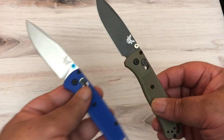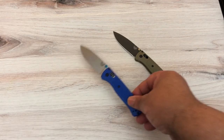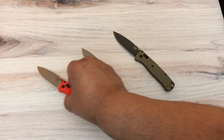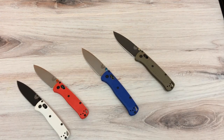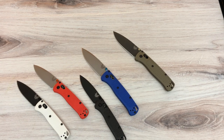What happened was I was waiting for Spydercos and there was a big delay before they came out. I was just crazy — I wanted a new knife. I heard about the Benchmade for so long; they always come up first in BladeHQ's survey of the most-sold knives of the year. So I bought one — the blue one.